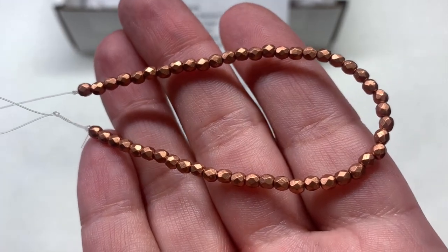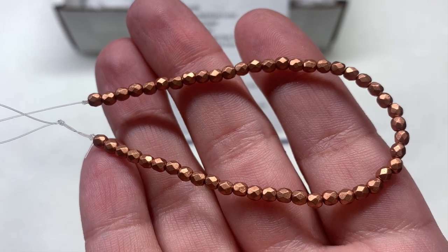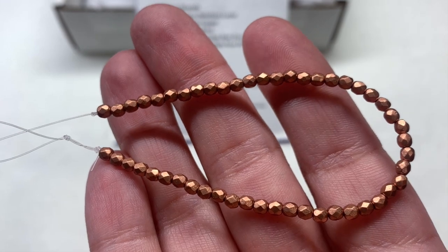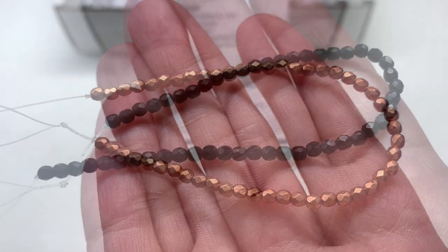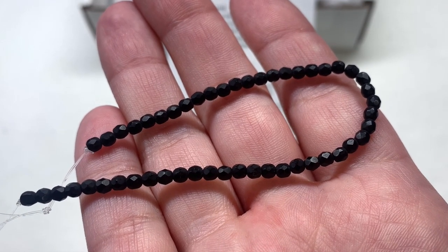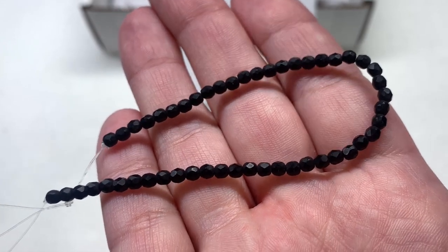The second strand is in Matte Copper, and it's always great to get a strand in a neutral metallic — you can pair those with so many things. These would especially look good with the Navy Nebulous Luster because the copper picks up the hints of copper in the coating on top of the blue. The third strand is another neutral in Matte Black — just the opaque black glass but in a matte finish to change things up a little bit.